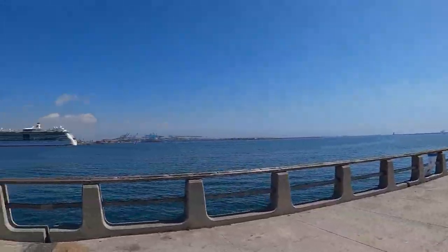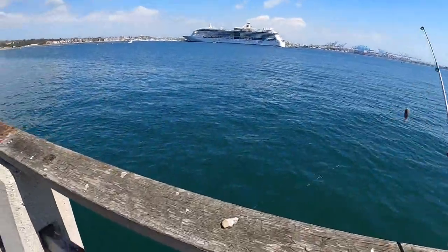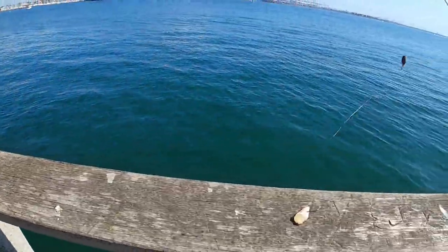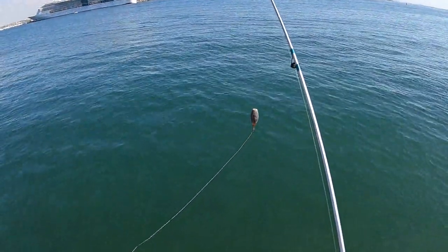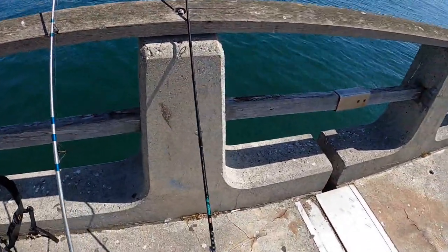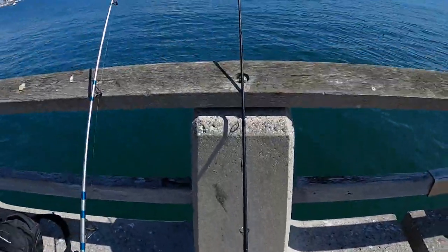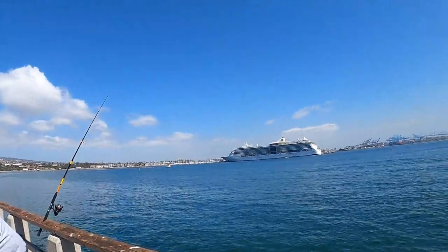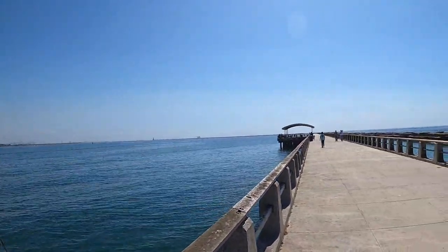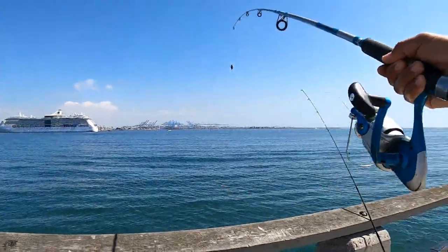It's a real nice day today, not too much wind, not too hot. The boats are right there getting ready to go. We got some squid right here. I'm going to be using this fish finder or Carolina rig setup with some squid — nice size. I may also do some jigging, or a high-low rig and a bottom rig. Trying to see if we can catch them here. Probably be out here for maybe three or four hours.